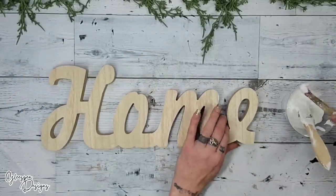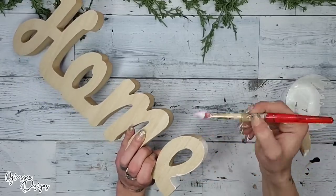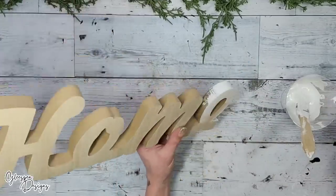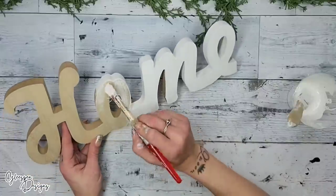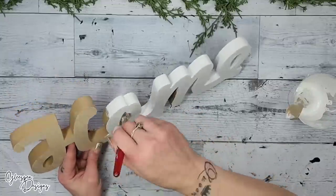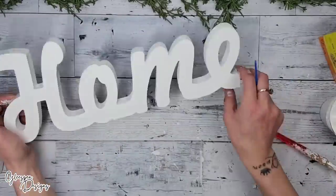Once I had my paint and baking soda mixed up really well, I'm going to take the 'Homeward' sign and paint the entire thing. I know we're going to be covering up pretty much the bottom half, but just in case anything is see-through, you want everything to be really nice and cohesive — you don't want white on top and plain wood showing through the bottom. So make sure you paint the entire Homeward. Once it is completely painted and dry, just look at that texture — I am a texture person to the T.